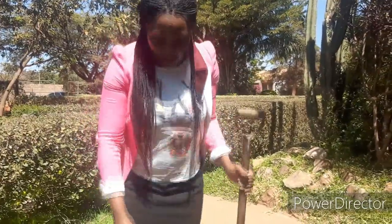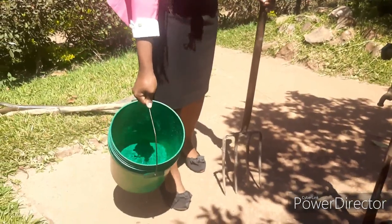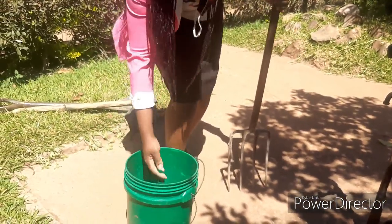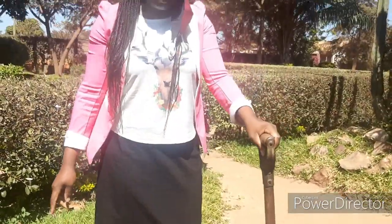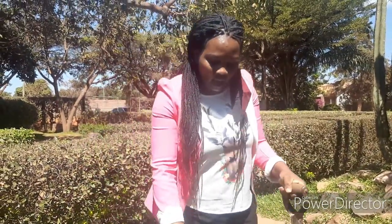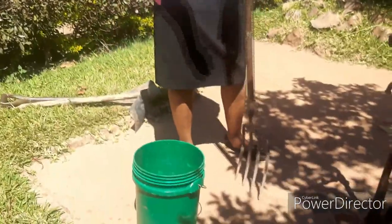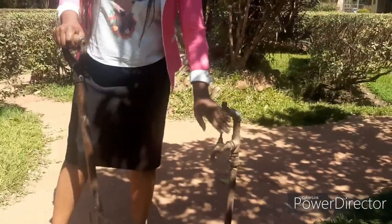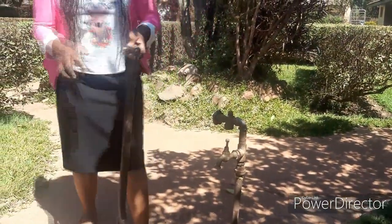Here, as you can see, I have a bucket with water in it. You can either use a bucket, or a dish that you're comfortable with, or you can use a tap — meaning direct water. Observe what I'm going to do on how best to take care of the garden tools. I'm going to start with a garden fork.